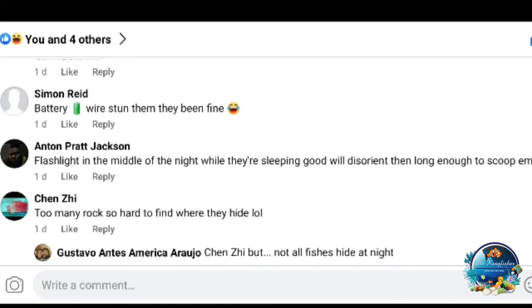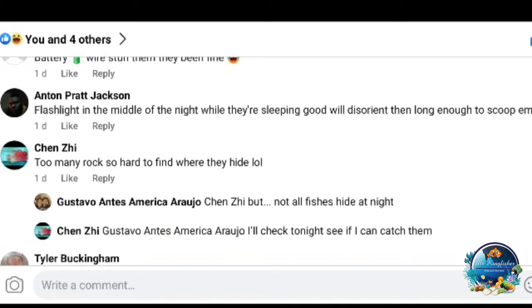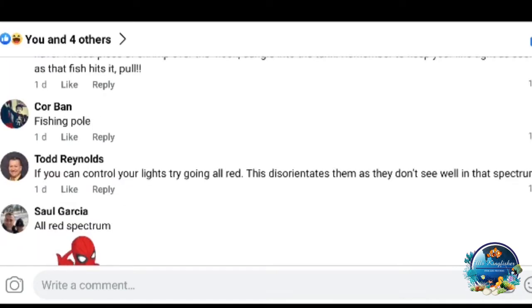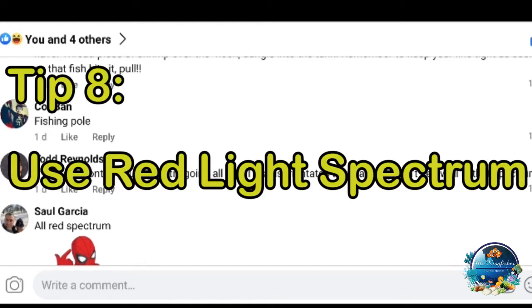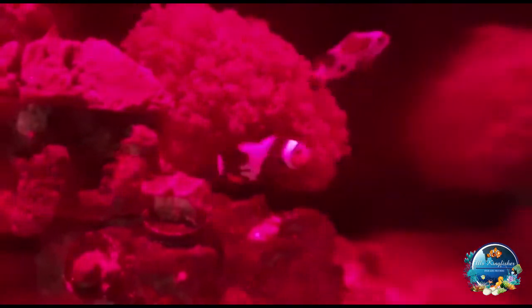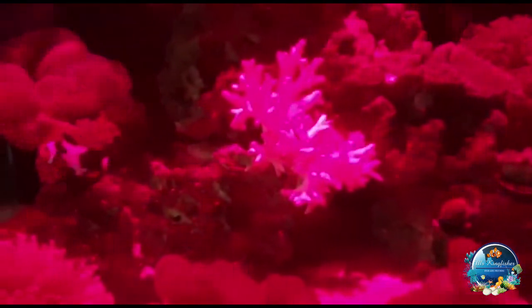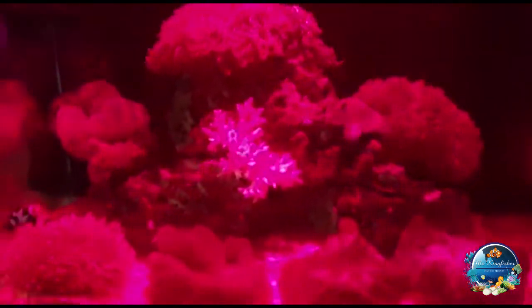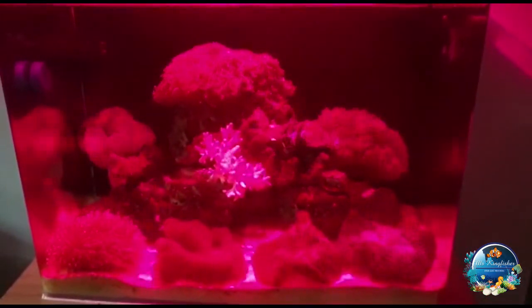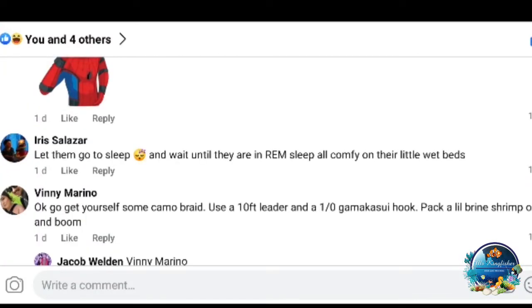Anton suggests a flashlight in the middle of the night while they're sleeping. Todd Reynolds also mentioned something I've seen a few times: if you have controllable lights like an AI Prime, Hydra, Kessil, or Radion, switch to red light at night after the lights are out. Apparently fish cannot see in the red spectrum, so it's a good time to catch them. Let them go to sleep, wait until they're in a deep sleep, then use red light.